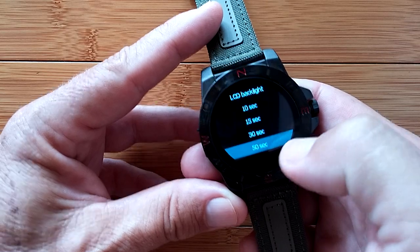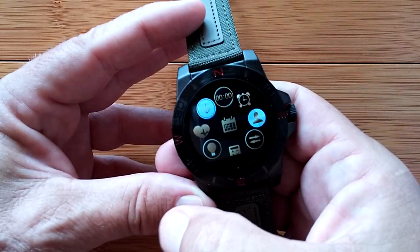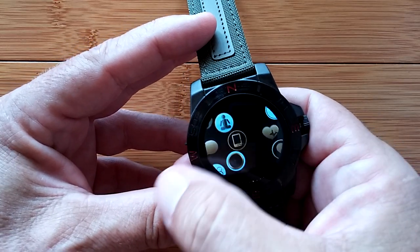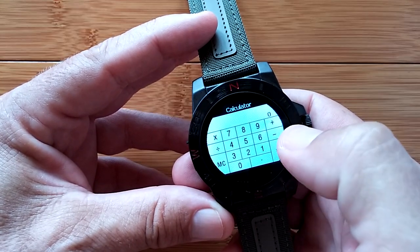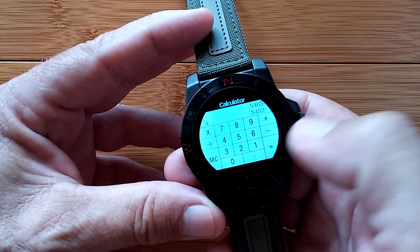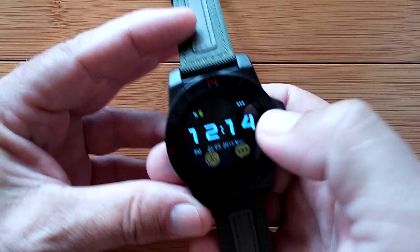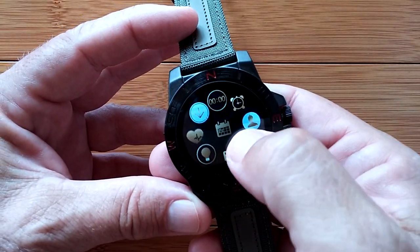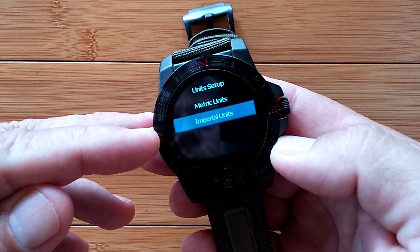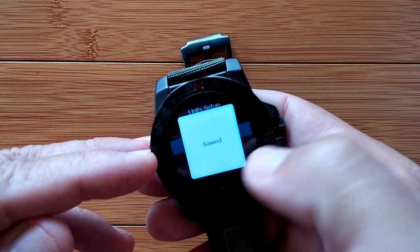This is where we set the LCD backlight - also available in the settings. Here's a basic calculator which does all your standard calculating features. And this is where you can change your units to metric or imperial. We are running imperial right now because we're in the US.